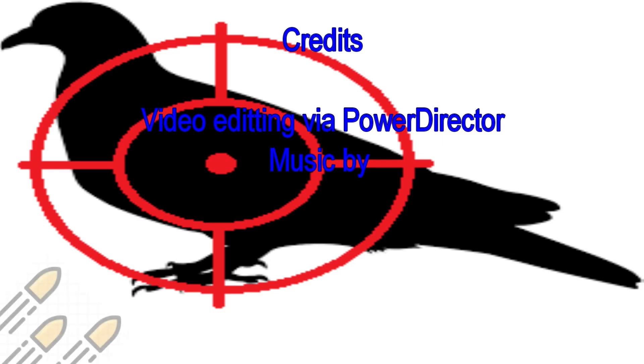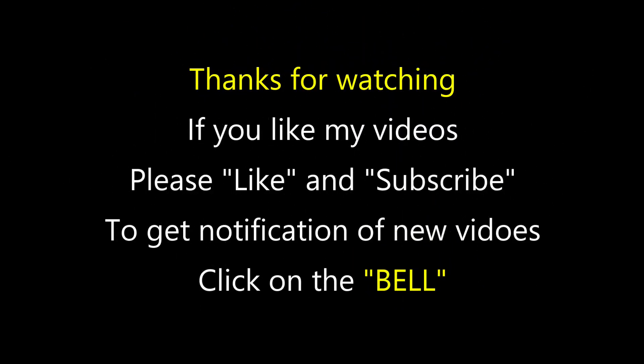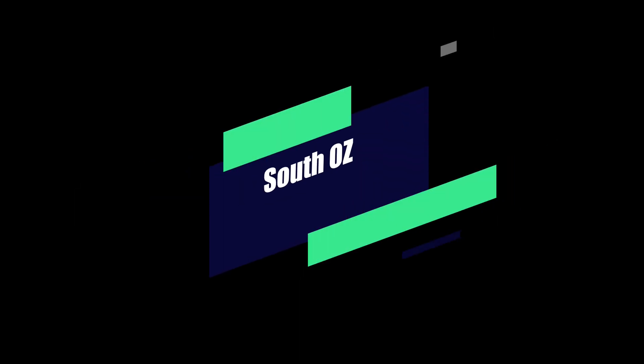So there you have it — I think the challenge was successful. Please go check out the other two channels and if you haven't already subscribed to them, do so — they are well worth the watch. I'll place a link in my description to both their channels to make it easier for you to find them. Thanks for watching. If you like my videos please like and subscribe, and if you want notifications on new videos click the bell. Once again, stay safe and keep your social distancing.